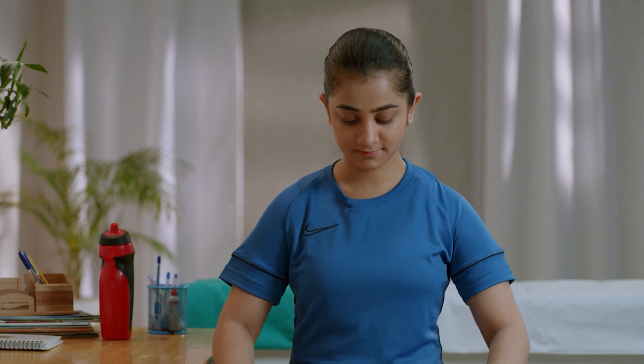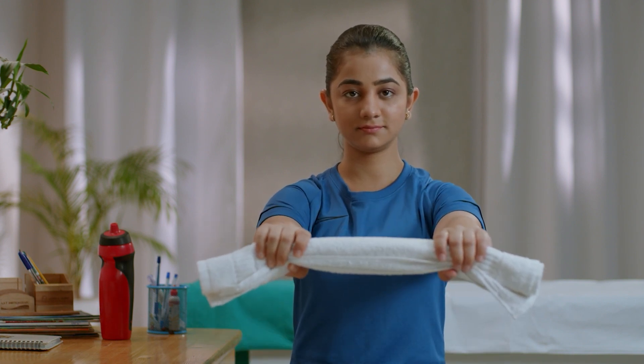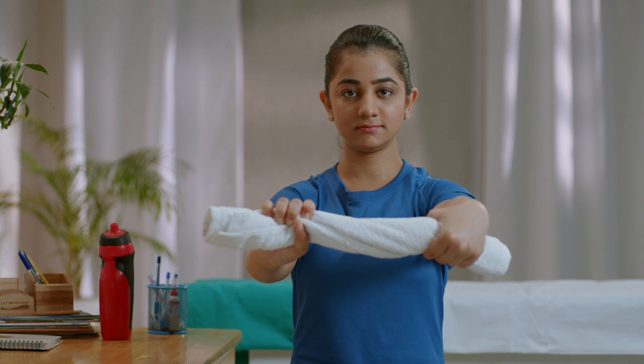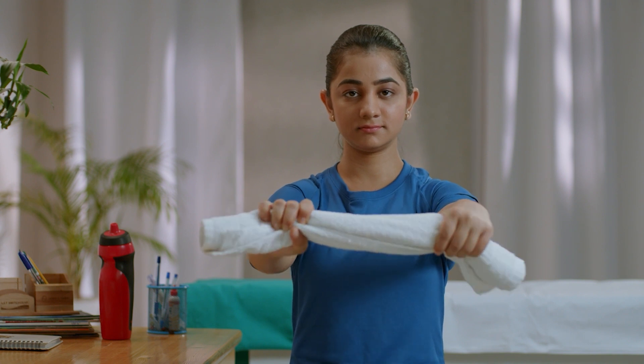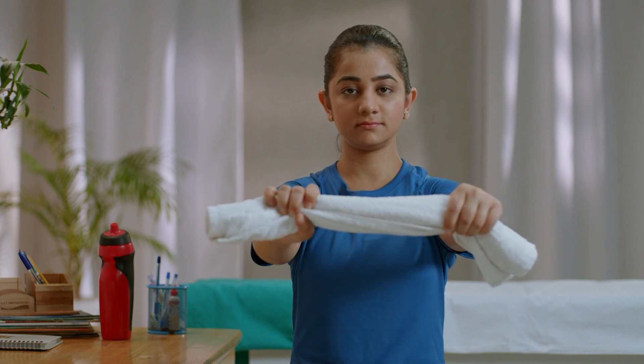One simple exercise for relief from tennis elbow is a towel twist. To perform this, loosely roll up a towel lengthways. Keeping the shoulders relaxed, hold the towel in one hand at each end. Twist the towel by moving the hands in opposite directions as if wringing out water. Repeat 10 times.